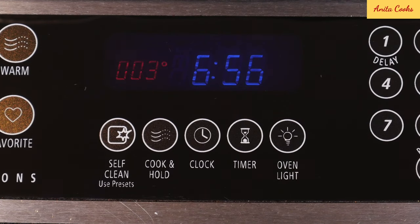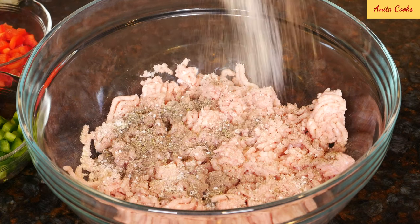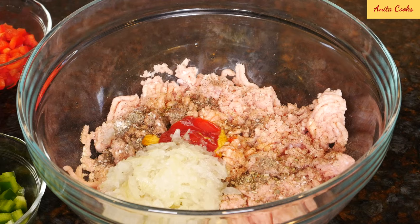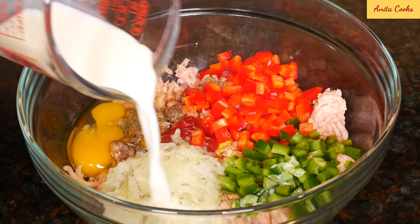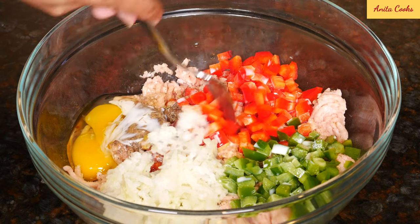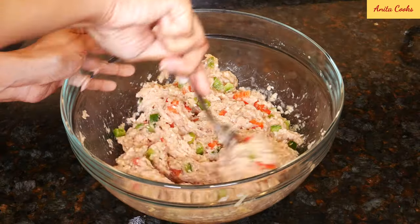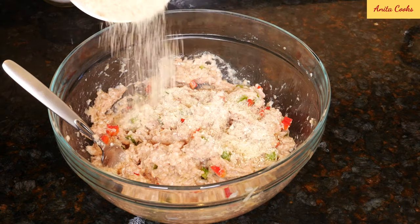Heat your oven to 350°F or 180°C. To the meat add all the dry spices — salt, pepper, garlic powder, oregano and thyme — then Worcestershire sauce, mustard, ketchup, grated onion, green bell pepper, red bell pepper, egg, and milk. Mix this up, then add some of the breadcrumbs and combine.